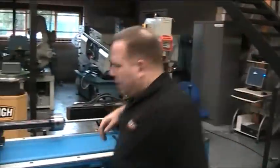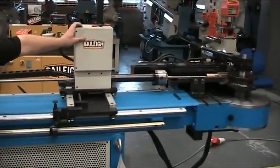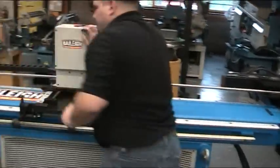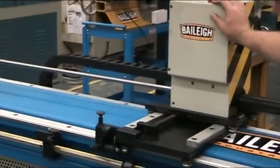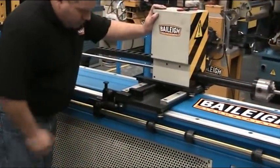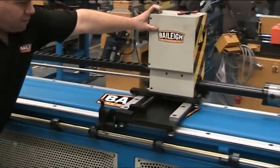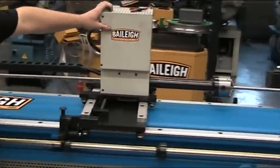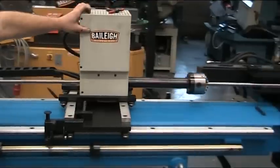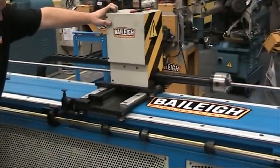Bend that back home. Move the trolley forward to raise the stop, and then you can very quickly return it all the way back. When you hit the end position, the stop drops again. Very simple sequence. And that is our MDH-60 CM2.